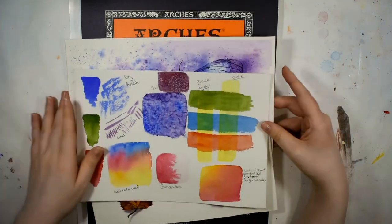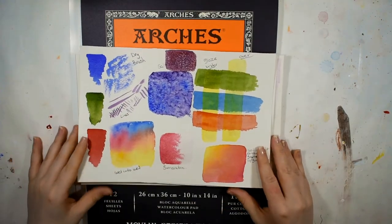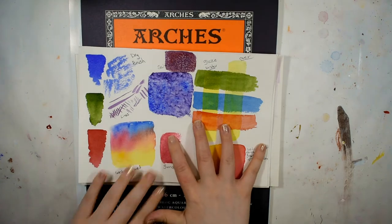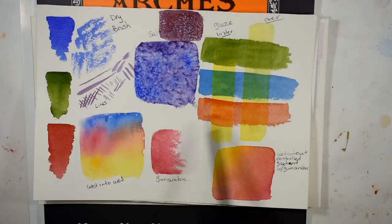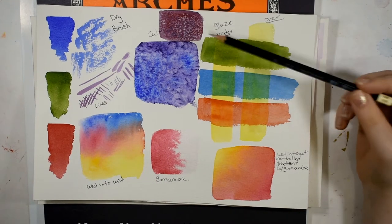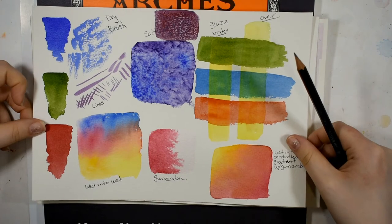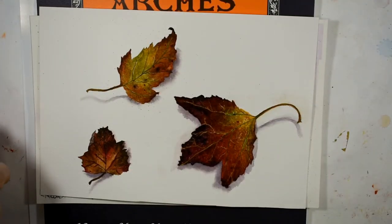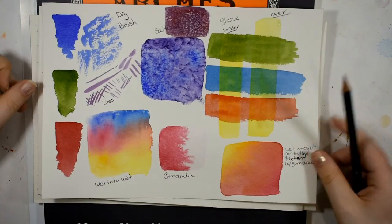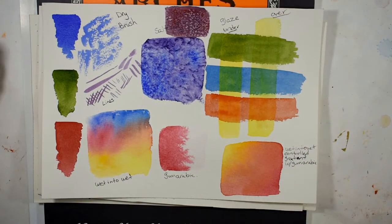Right here I have some demonstrations that I did while testing out this paper, and I'm going to zoom in so we can take a look. I have a scrap of this paper — I took one sheet, cut it in half, used half for my testing, and then half for the painting of the autumn leaves.